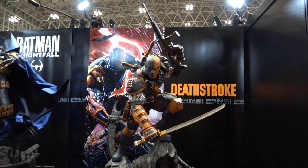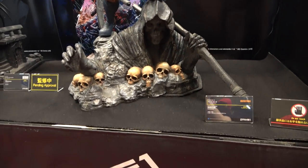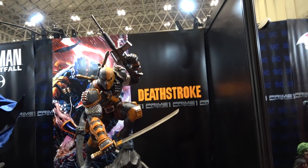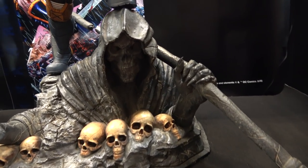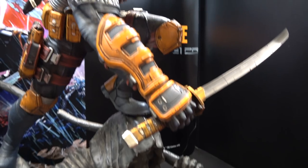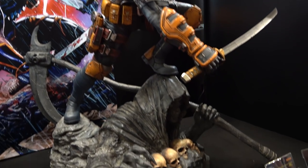Here's their new one-third scale Destro — this is a comics-based one. I really like it, love the pose. I think it's really dynamic, and love the base as well — it's got this kind of Stone Reaper style thing. Very, very nice.